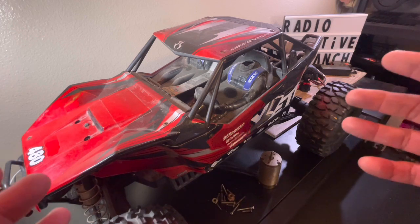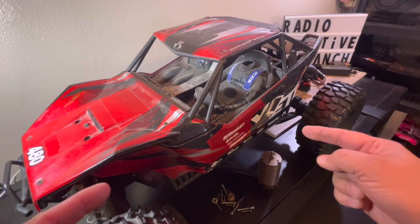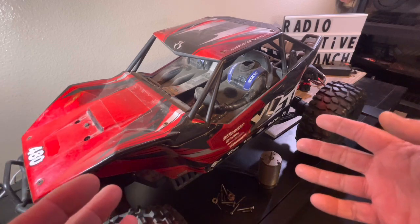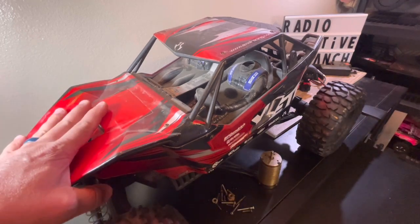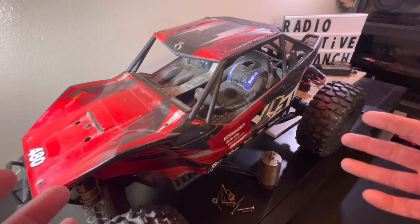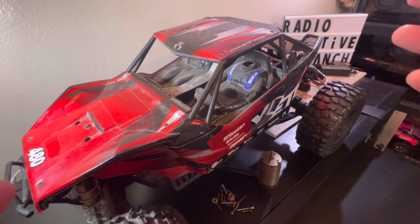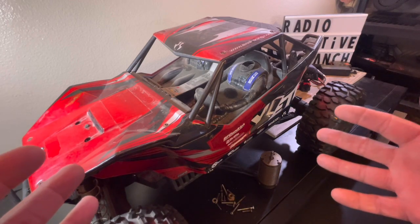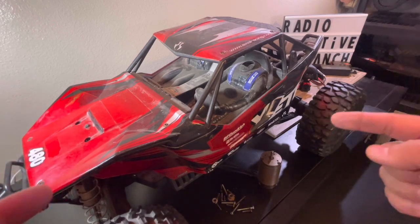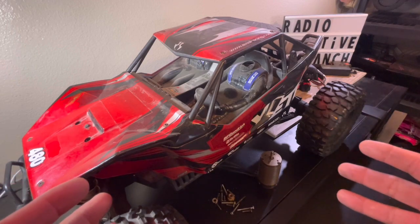You're never going to believe what I got this for — $35. No way, right? Well, this is the story. We came across this at a garage sale, and obviously I had to have it. I wasn't leaving without it. This is what we ended up negotiating: $35, guys. It just goes to show you what you can find if you're just looking in the right places.